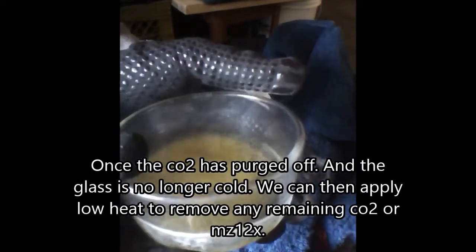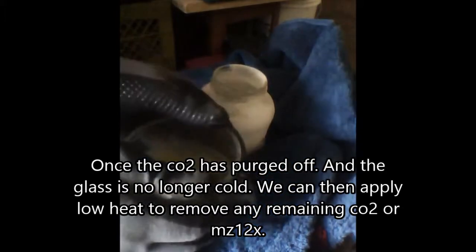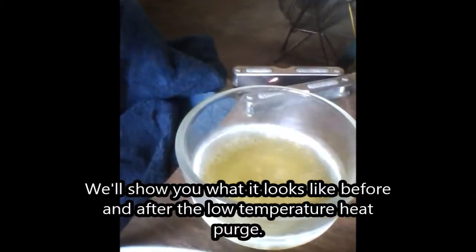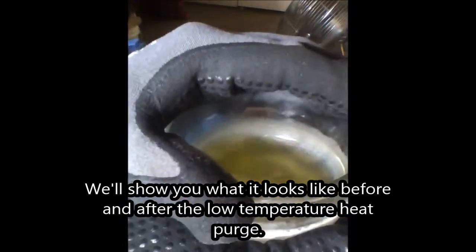This is CO2 snow made with an organic co-solvent MZ12X and the CO2 itself. Careful — low temperature. Make sure that it's not going to go anywhere, so roll the pan, roll the pan, roll the pan.